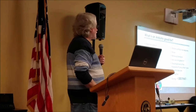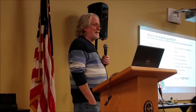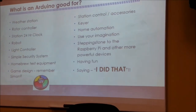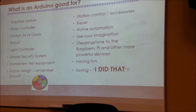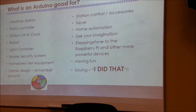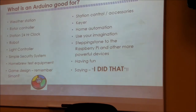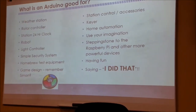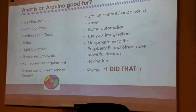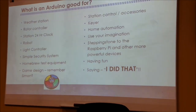So what is an Arduino good for? Somebody in the academy session already asked that question. I brought some of the stuff I've been playing with. You can do whatever you think of — just don't get carried away. It's not going to make an SDR transceiver; it just doesn't have the processing power. But you can make a Simon game, for instance.